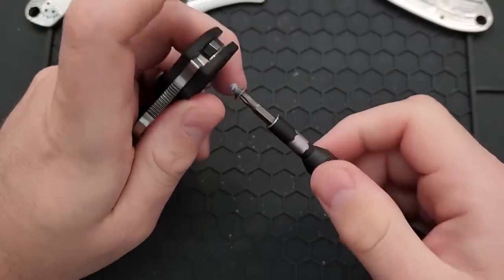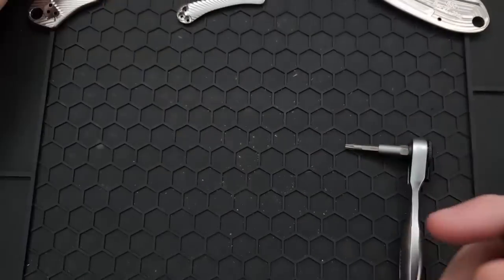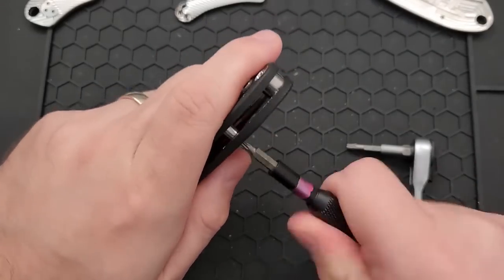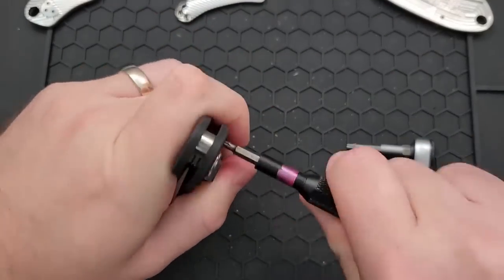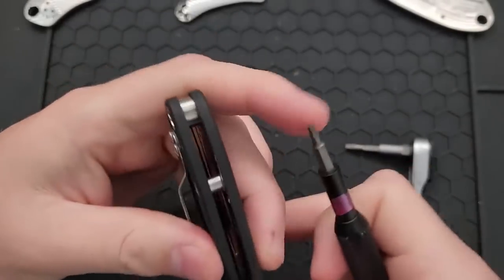Not the end of the world, but it is a thing you might face. Look at the amount of threadlocker on there — that's not nothing. Might be a thing you end up facing if you do this later on down the road. Then this should be a T8, and that is not particularly threadlocked hard, so go ahead and take that off. And then I'll need a T6 for the back.